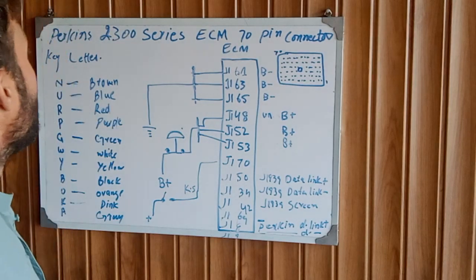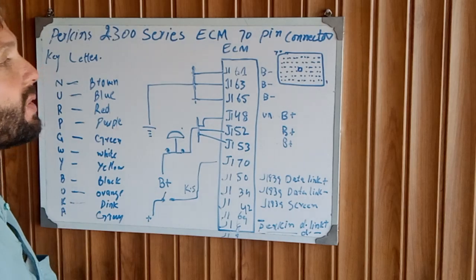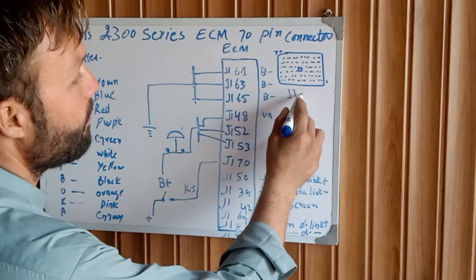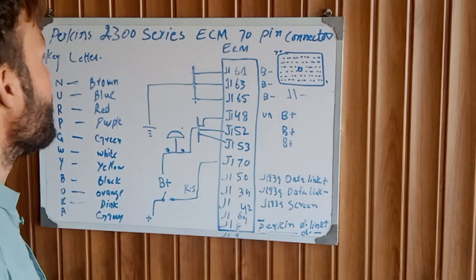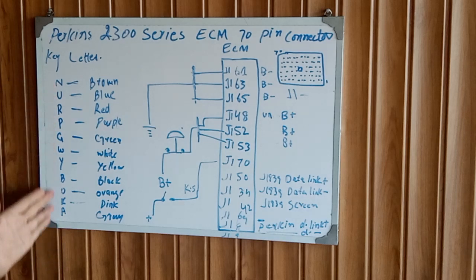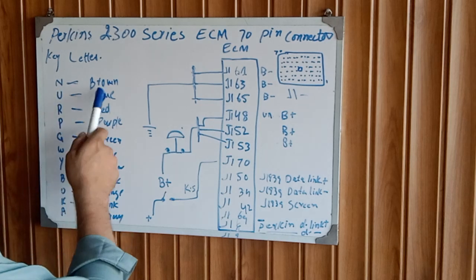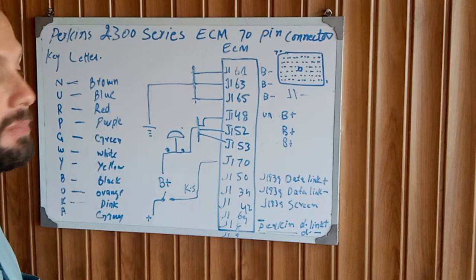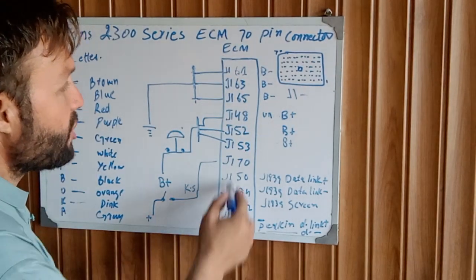Let's start part three. Today we are covering the Perkins 2300 series ACM 70 pin connector wiring. This is the 70 pin connector of the ACM, called J1. This connector has 70 pins and includes key letters — this is the wiring color code to identify each wire: brown, blue, red, and so on.